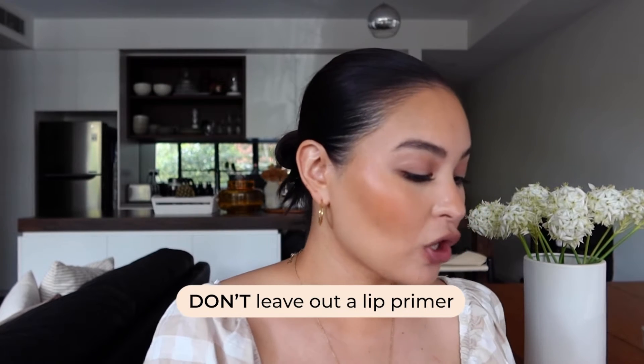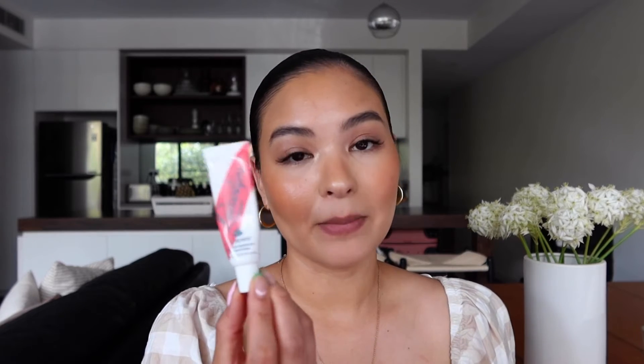Now we're going to go into priming your lips. I'll usually go in with either a lip balm like my Lano lips, or an actual lip primer — this one is from MAC. It's essentially a matte lip balm: it hydrates and smooths your lips but doesn't leave any visible shine. Lano lips, being a thick balm, will leave a lot of shine, so if you're wearing a matte red lip, wipe off any excess or just use your lip primer instead.